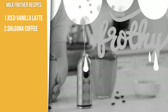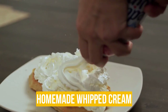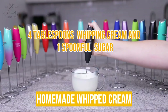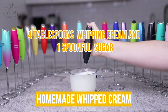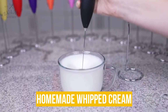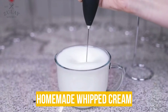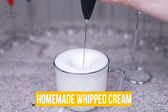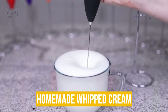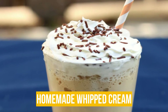Another recipe you can make with a milk frother is homemade whipped cream. If you prefer topping your favorite drinks with classic whipped cream, this recipe is perfect for you. All you need are 4 tablespoons of cold heavy whipping cream and 1 spoonful of powdered sugar. Add the whipping cream and powdered sugar into a bowl or jar, stir them to incorporate before whipping. Then using your milk frother, whip the mixture together — tilt your container and move your frother up and down until stiff peaks are formed. Add your homemade whipped cream onto your favorite iced coffee and enjoy.